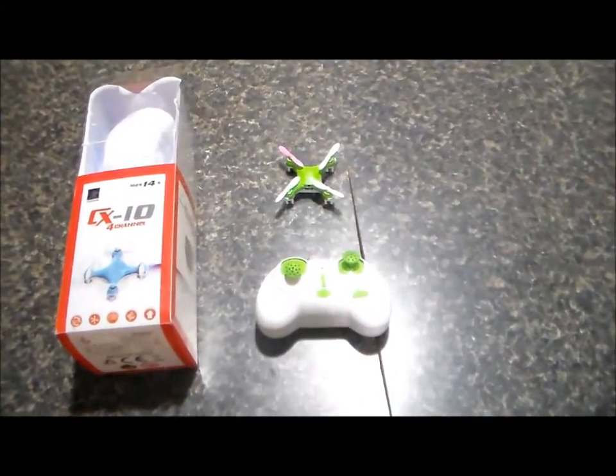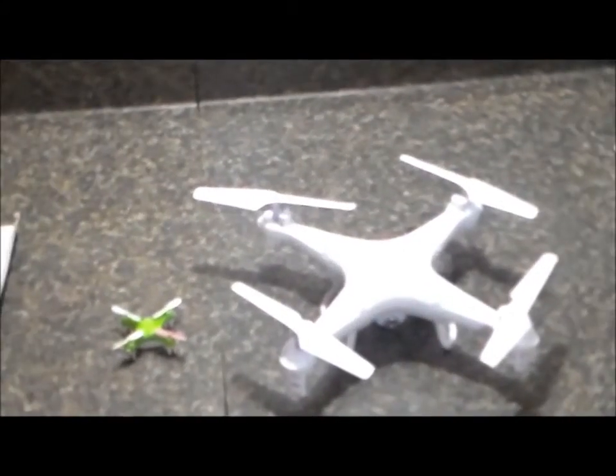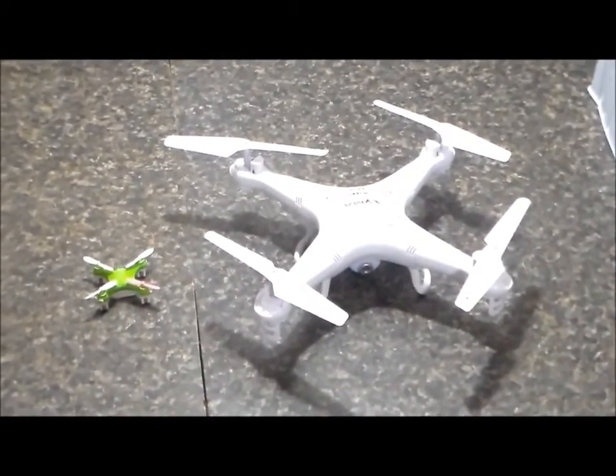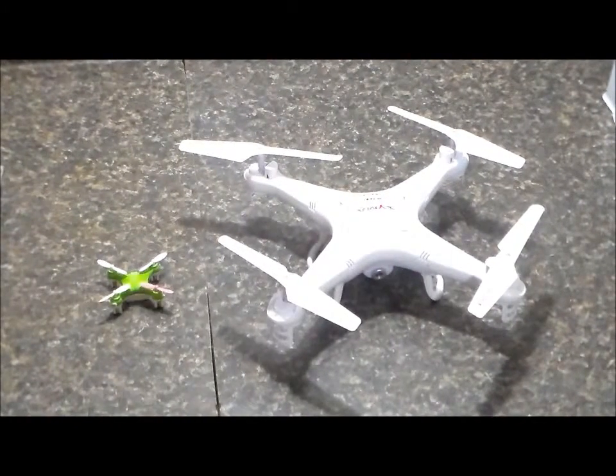Let's get a flight in and let you check it out. For size reference, I wanted you to see the CX-10 compared to the Syma X5C.